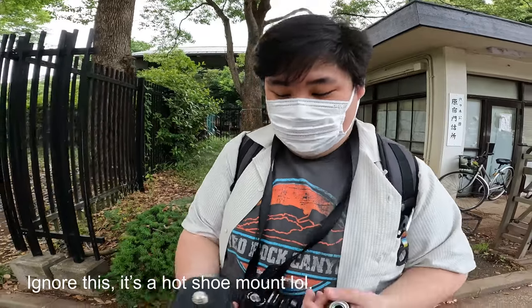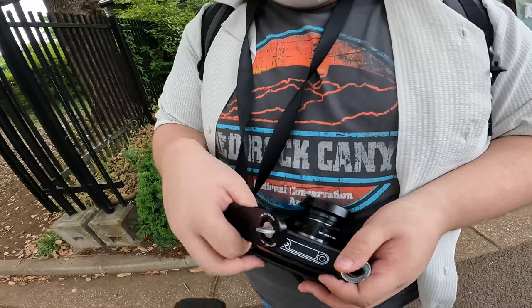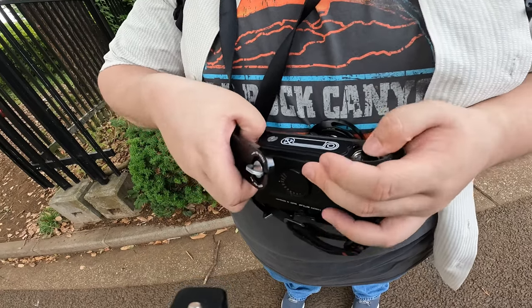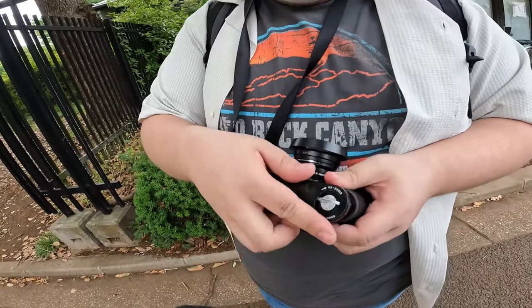Hello everyone, welcome to my channel. Today's video we're going to try street photography at a Vietnamese festival. Right now I am loading Porsche 400 into my Leica MP with a Voigtlander 35mm f2.5, and mostly I'm just going to try shooting without focusing if I can, but we'll see. If I load the film right, it's cool for me.